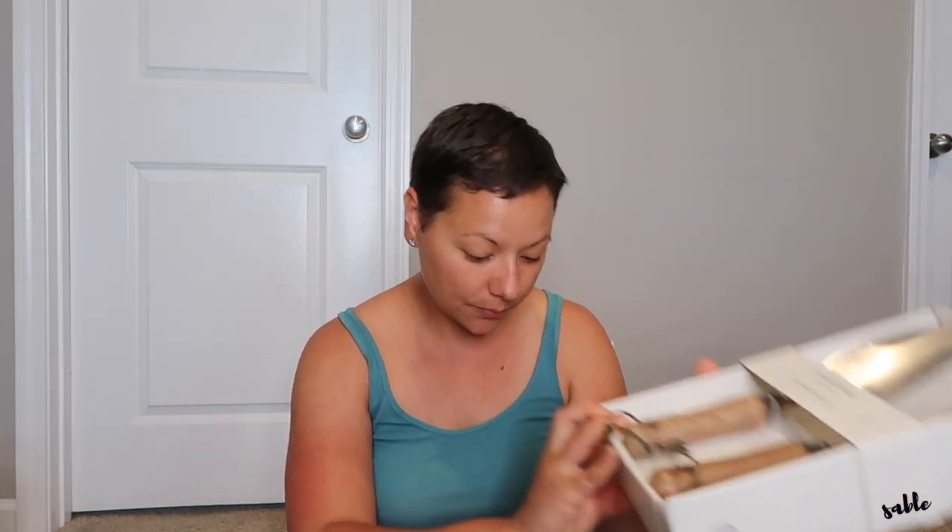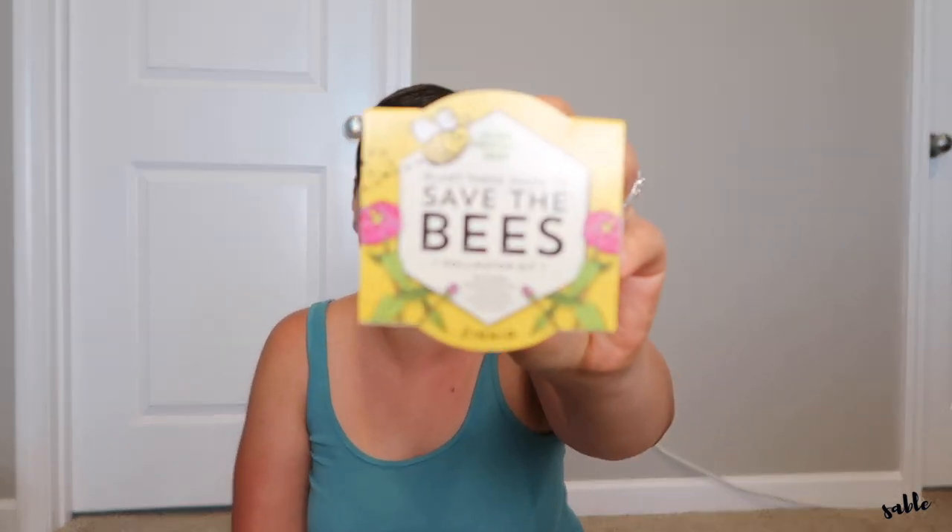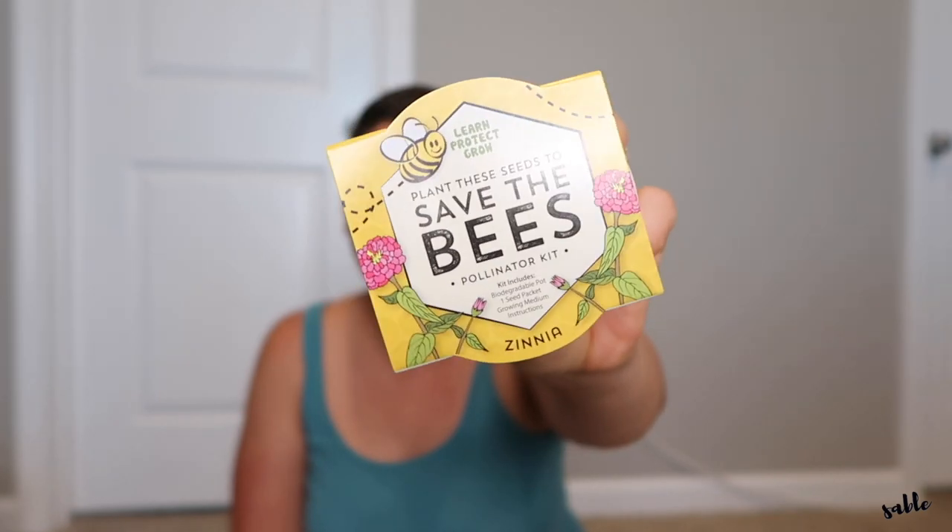I also picked up this gardening tool set — it's a two-piece set and it is stainless steel. I may take it out of the packaging because the box is just really bulky and I don't think I'll have the space for it, so I plan on taking them out of the box. I also picked up this little kit — 'save the bees.' It's a zinnia pollinator kit; it comes with a biodegradable pot, a seed packet, some growing medium, and instructions inside. I saw this and thought it was a cute addition for the basket.